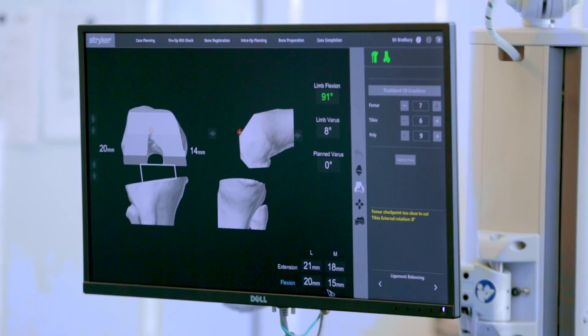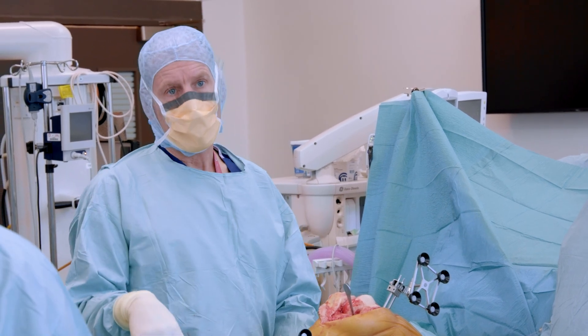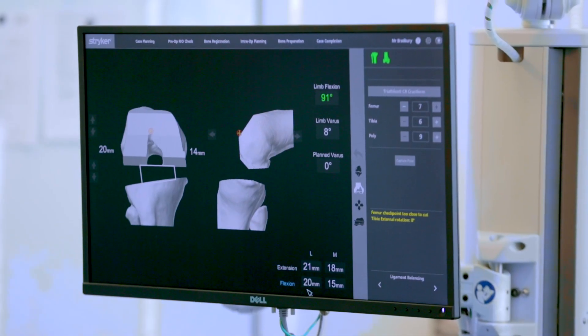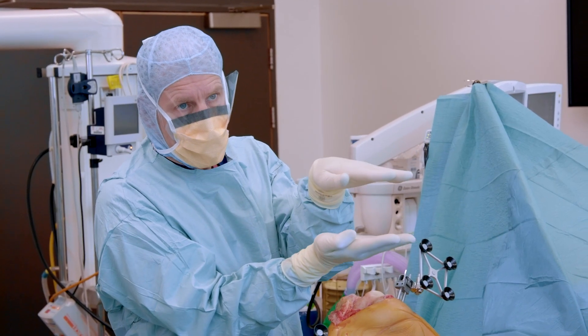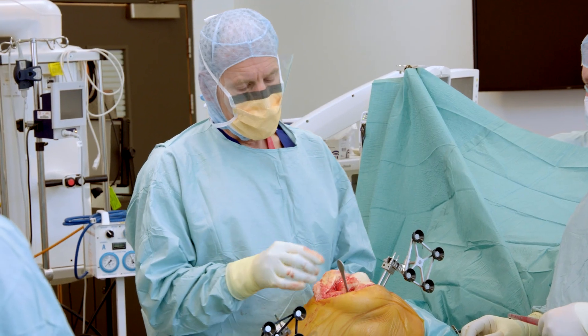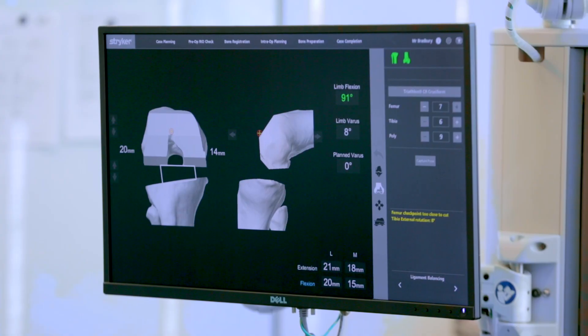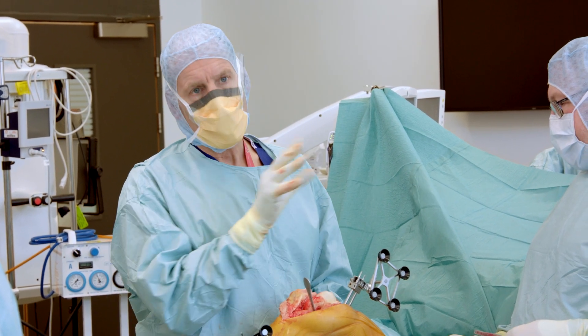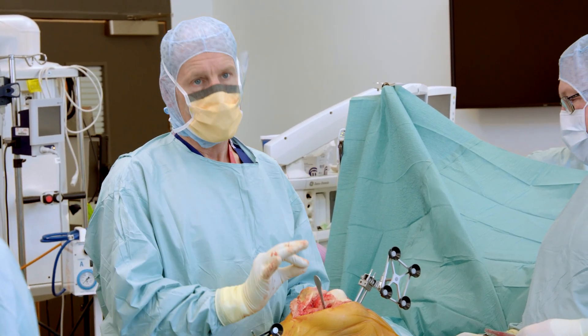If we allow the ligaments to become slack, patients complain of instability; if we tighten it too much, patients will have a stiff and painful knee. Keeping the ligaments precisely the right length is very important. The robot helps us implant the knee such that that tension remains the same, and more importantly we don't have to cut or release ligaments to get the knee replacement in. This gentleman has had a bowed knee for so long that the ligaments on the inside are very tight. What we're trying to do is ensure that the gap between the two components is the same all the way across, so we alter the plan slightly to straighten his leg and ensure it's in the correct position.